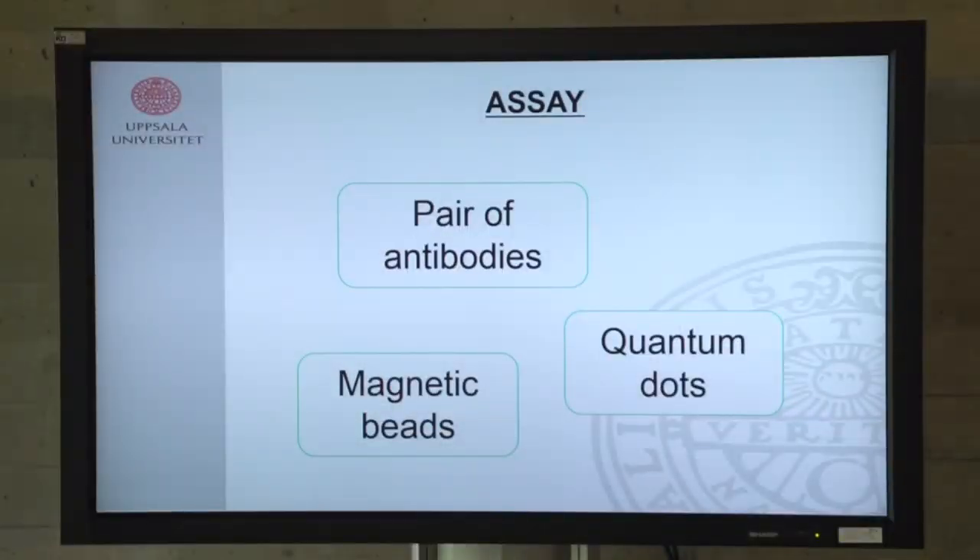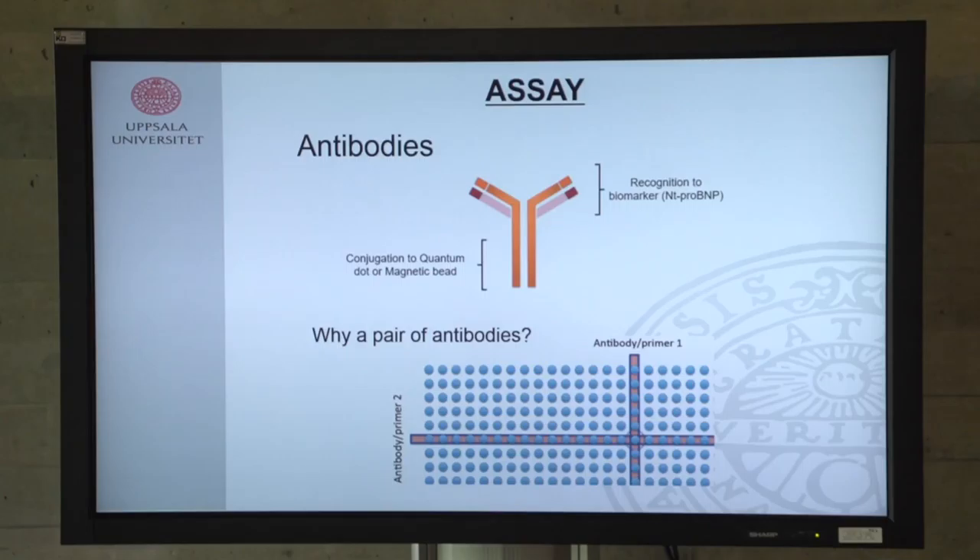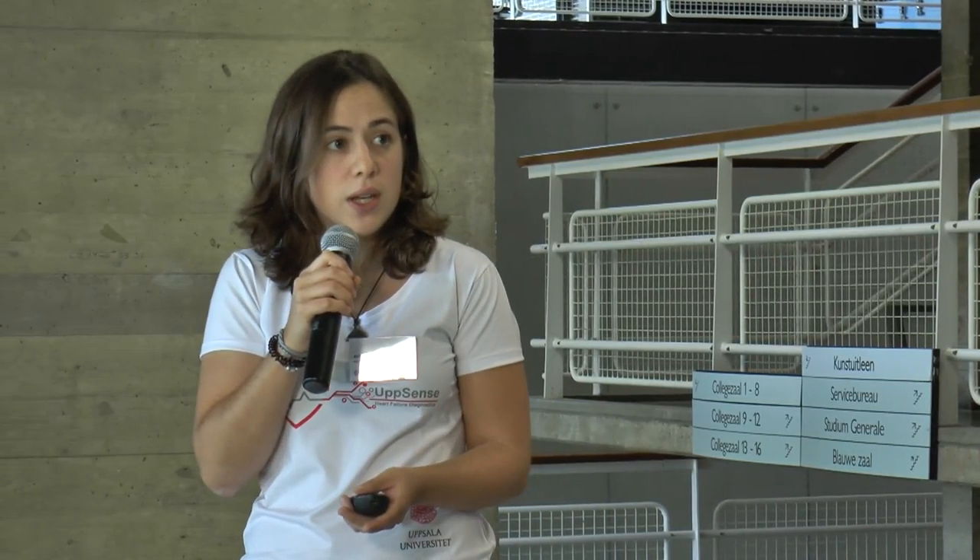This is a standard representation of an antibody, where we have a recognition area specific for proteins, and at the same time another region that helps us conjugate those antibodies with quantum dots or other particles. We use a pair of antibodies because a single antibody, while specific and recognizing targets with high efficiency, is not perfect — sometimes it recognizes proteins it shouldn't.